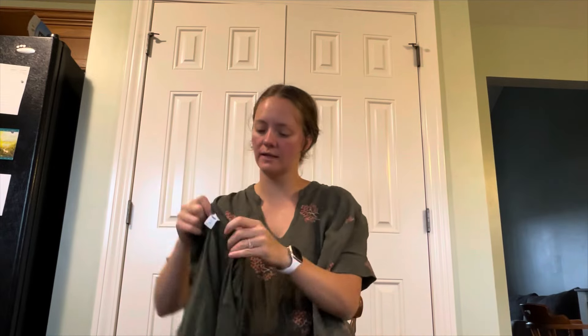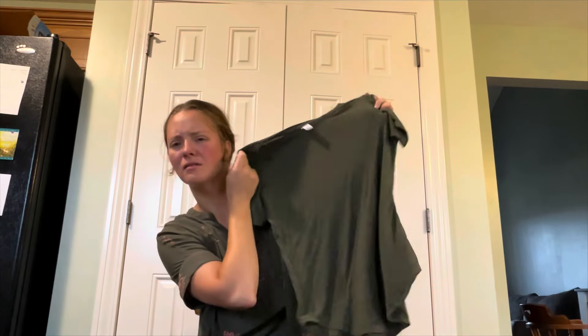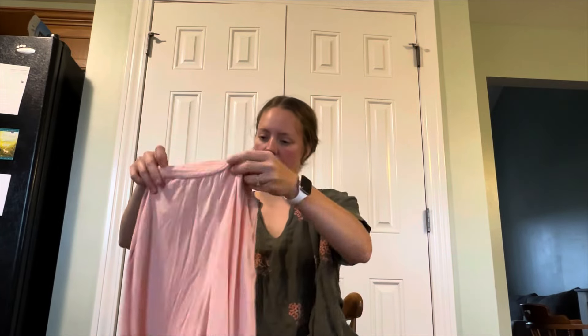Oh my gosh — Old Navy Luxe, size small petite. I love Old Navy Luxe. I also have a ton of shirts from that line.